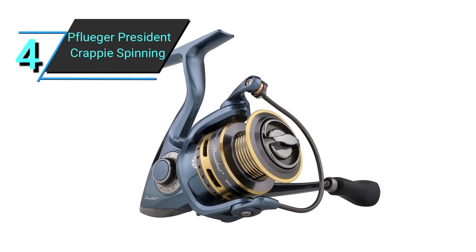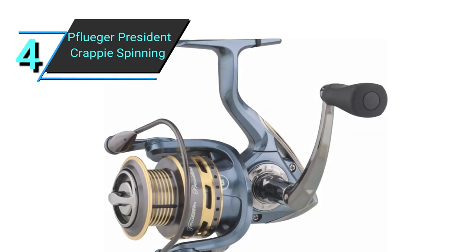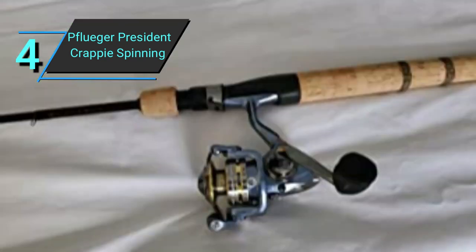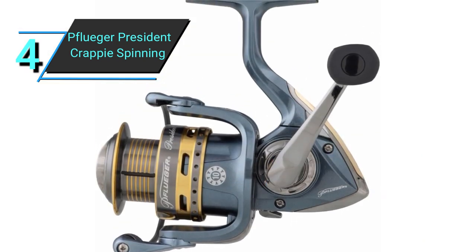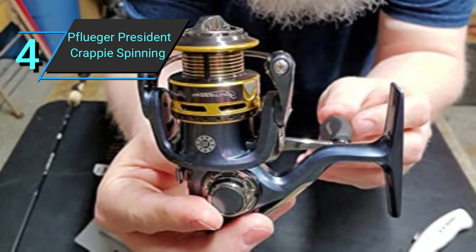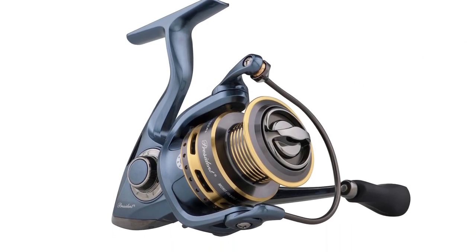Number 4: Pfluger President Crappy Spinning Reel. Light is the middle name of this reel. The Pfluger President is one of the lightest spinning reels available, and that isn't the only reason to buy it — it's also super smooth and robust. Weighing a mere 6.2 ounces, this reel is the lightest one on our list. I honestly forgot that it was even on my rod when I was fishing with it. With 9 plus 1 stainless steel ball bearings, its smoothness is equal to that of the Daiwa Regal LT. Then, with a sealed drag system, stainless steel main shaft, and aluminum handle, this reel is also remarkably sturdy. The sealed drag system seals debris and water out to protect the drag system from corrosion, and the stainless steel and aluminum materials are long-lasting. Furthermore, the stainless steel ball bearings are corrosion-resistant — together, these features translate to a hardy reel that will last for years to come.